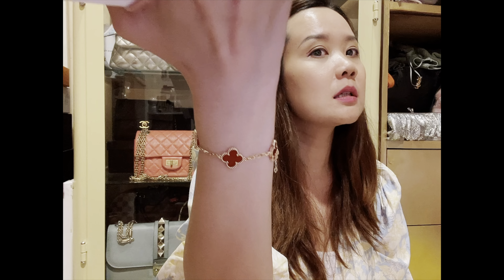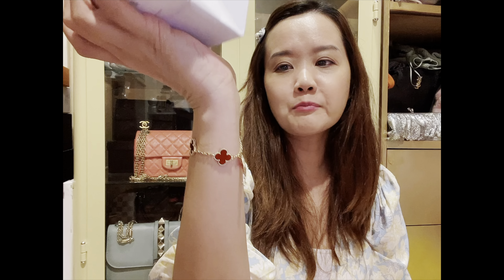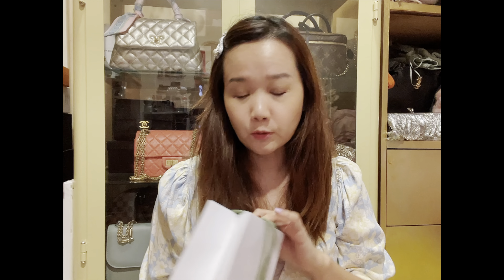I just got my carnelian five-motif bracelet right here, as you can see. I've hardly taken it off — only once or twice. I've been wearing this all the time, 24-7: shower, jogging, etc. And so far, so good. I just have to say that VCA pieces, photos don't really do them justice because it is really, really very pretty. Much prettier in person. It's very intricate, very detailed, and I love the workmanship of VCA pieces.